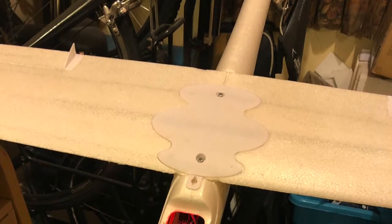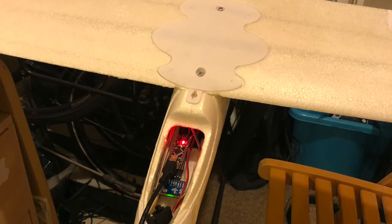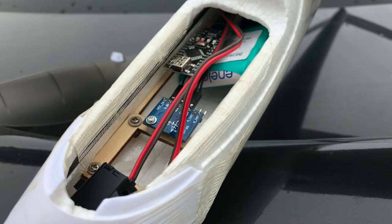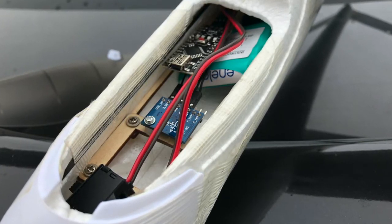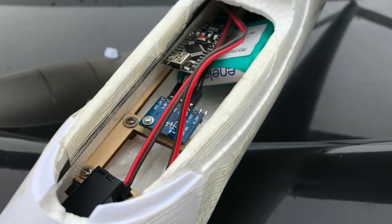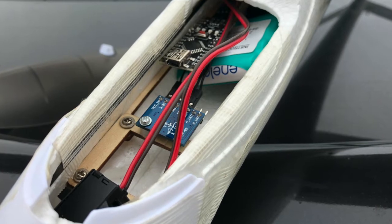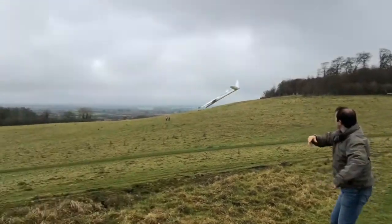Once I had this inertial reference system working it seemed obvious to me that I should try some kind of primitive autopilot. Arduinos work very well with the kind of servos that come with radio controlled aircraft. So I got an old model glider, took out the radio gear, and installed the Arduino and the breakout board. In theory the Arduino would turn the glider onto a particular heading — in this case the heading it was pointing when it started up — and point the nose relative to the horizon so that it should glide at a decent angle. I had no way of testing it beforehand, so all I could do was take it up a local hill with some friends, throw it, and see what happened.